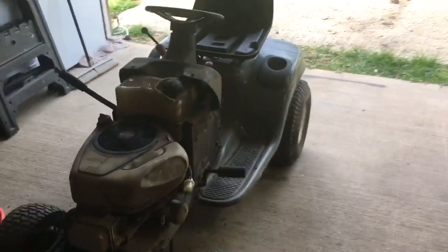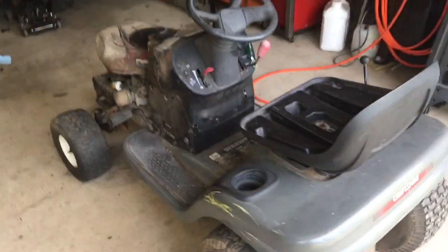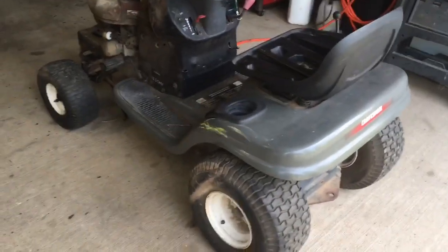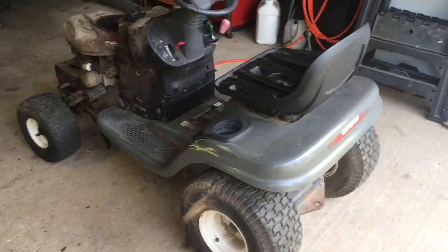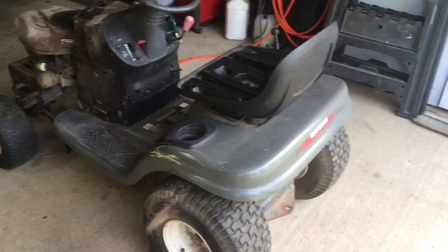Well, the rooster and I both say welcome to the Toadstead! Some of you that have been around the channel for a while may recognize this old beast — this was the very first riding lawnmower I ever had. When I got the zero turn, we just sort of put it up, and well, now it's time to recommission it.